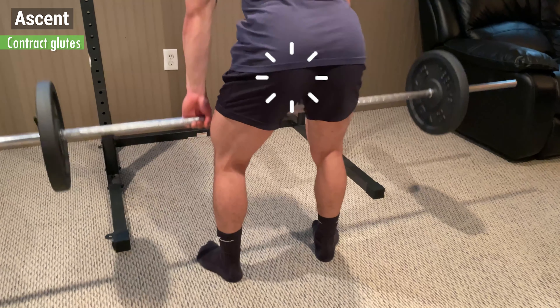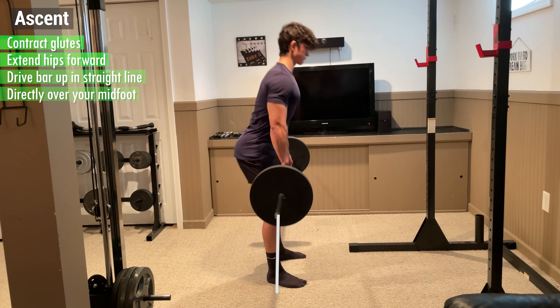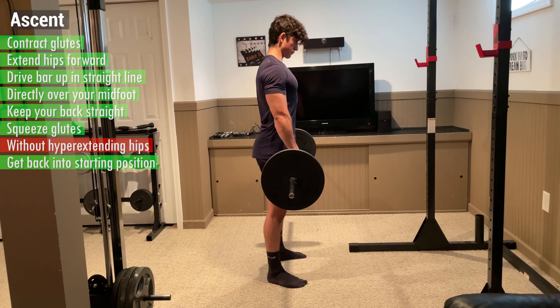From here, begin the ascent by contracting your glutes and extending your hips forward. Drive the bar up in a straight line directly over your mid foot and keep your back straight the entire time. Squeeze your glutes at the top without hyperextending your hips and get back into the starting position for the next rep.